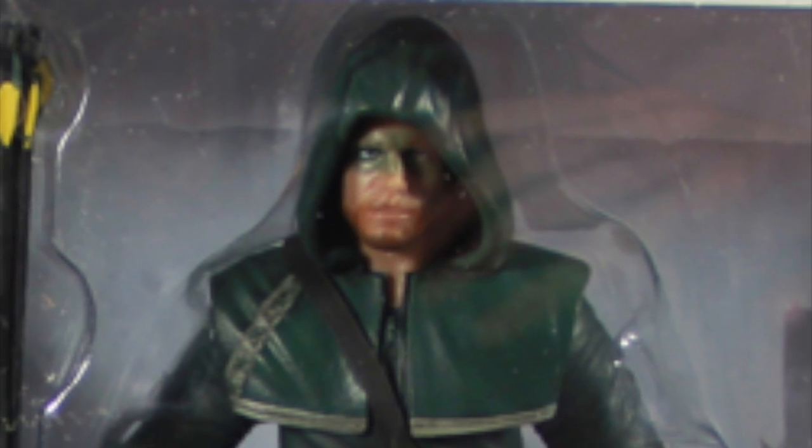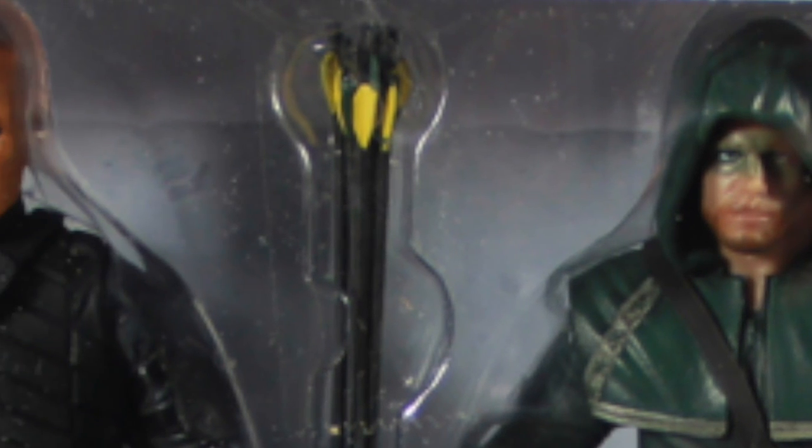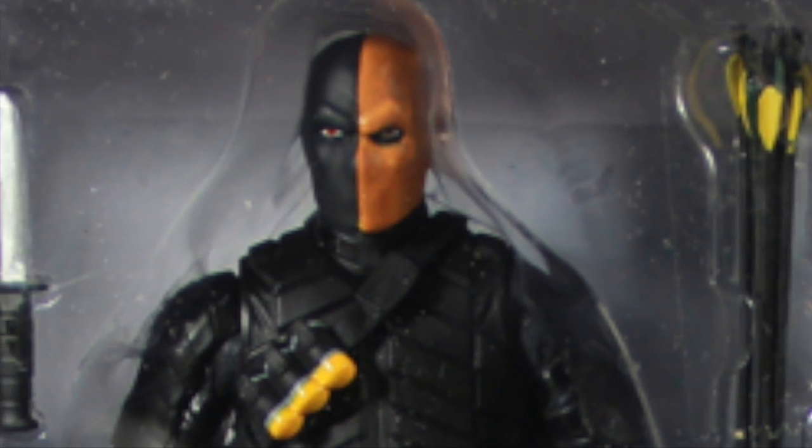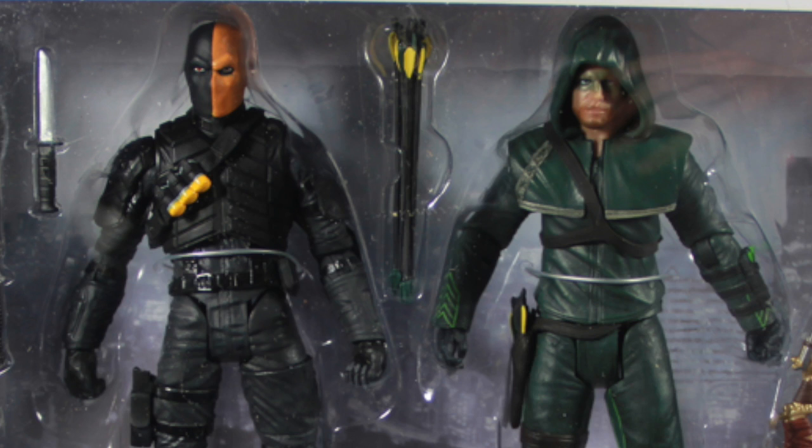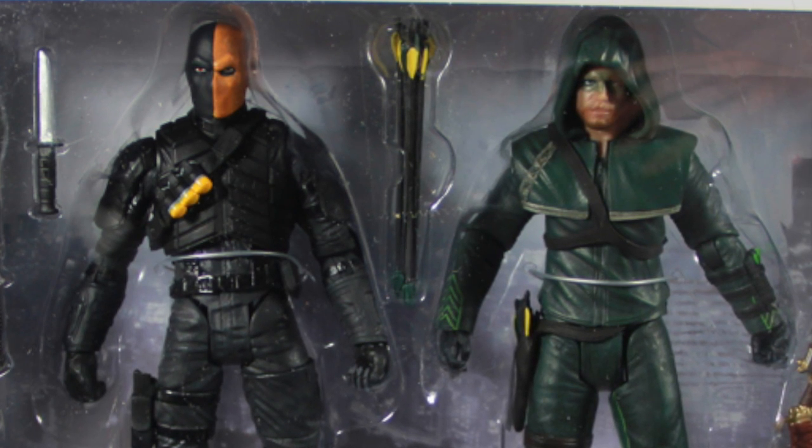This new set just hit Comic and Specialty Shops this week and features two figures from the CW television show Arrow. The set includes figures of Oliver Queen, who is Arrow, and then the other figure listed in the set is Deathstroke. Now, I'm going to assume that pretty much probably all of you have caught up through Season 1 at this point. If not, you might want to mute your computer for a couple seconds because this might be considered a spoiler.